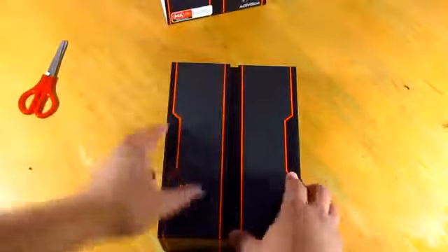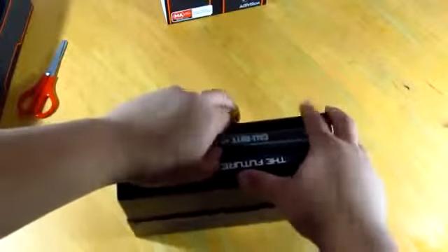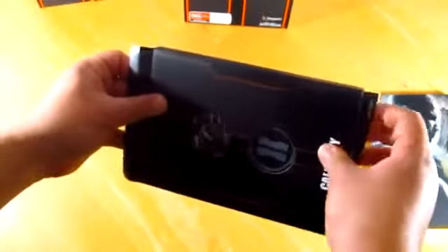If you open that you'll see your game, the steelbook limited edition case, as well as your coins. So here's the steelbook — really really nice, you've got two different pictures. And here are your coins — I'll just quickly slide this out.